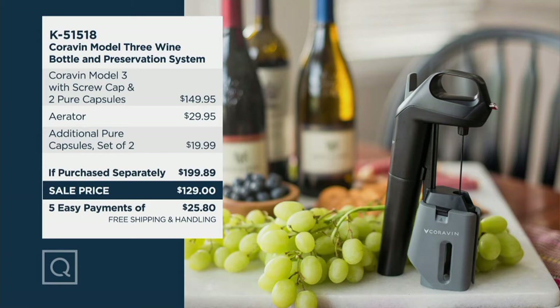You also get a wine aerator and an adapter for screw top wine. If purchased separately, the total would be $199.89. We're going to do it today for $129. That's a savings of almost $71. And with the free shipping and handling, your savings jumps to $81.86.